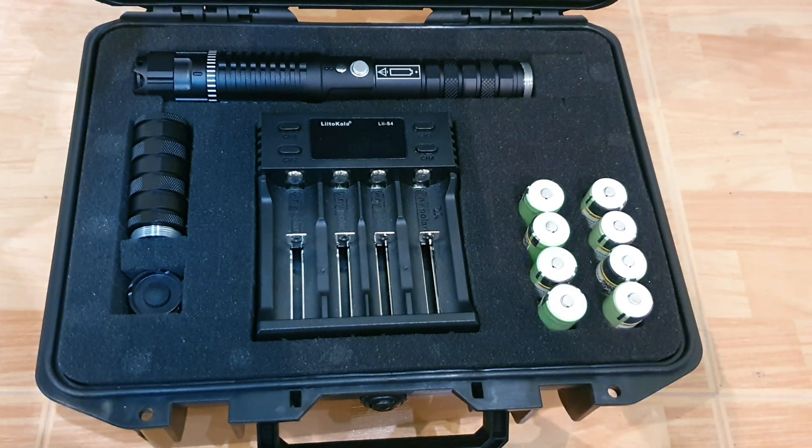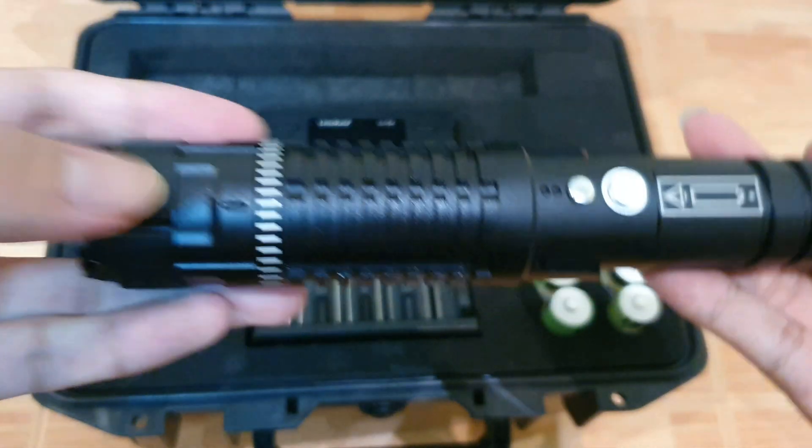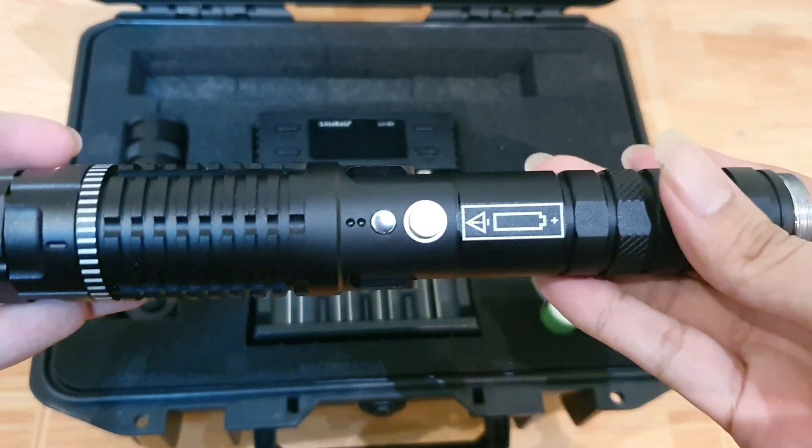So I'm doing an unboxing right now. This isn't the original case that it comes with. The original one comes in a cardboard box with a little bubble wrap around it.